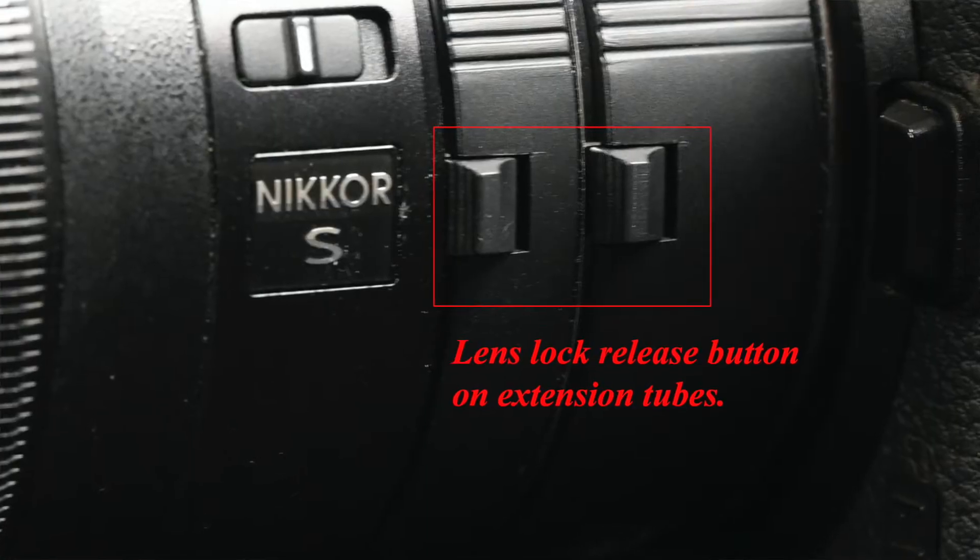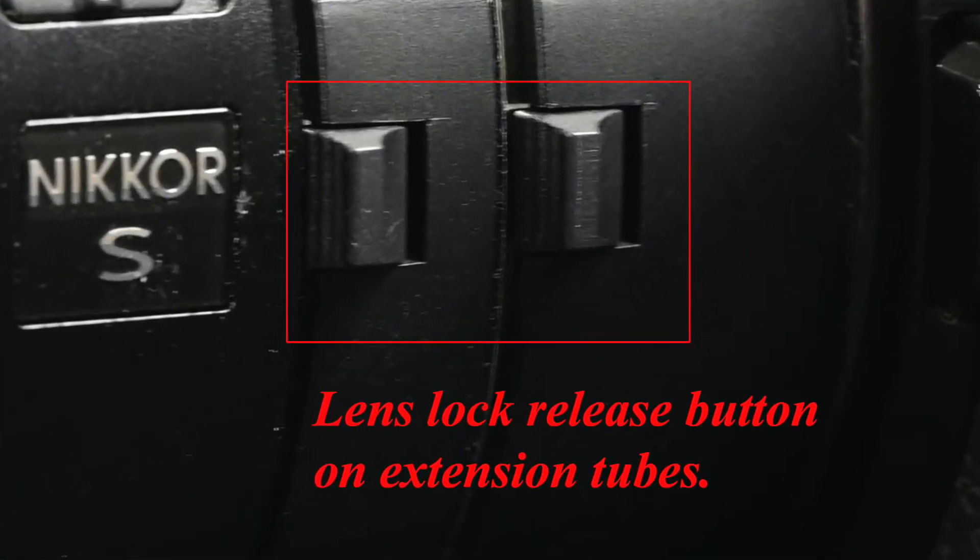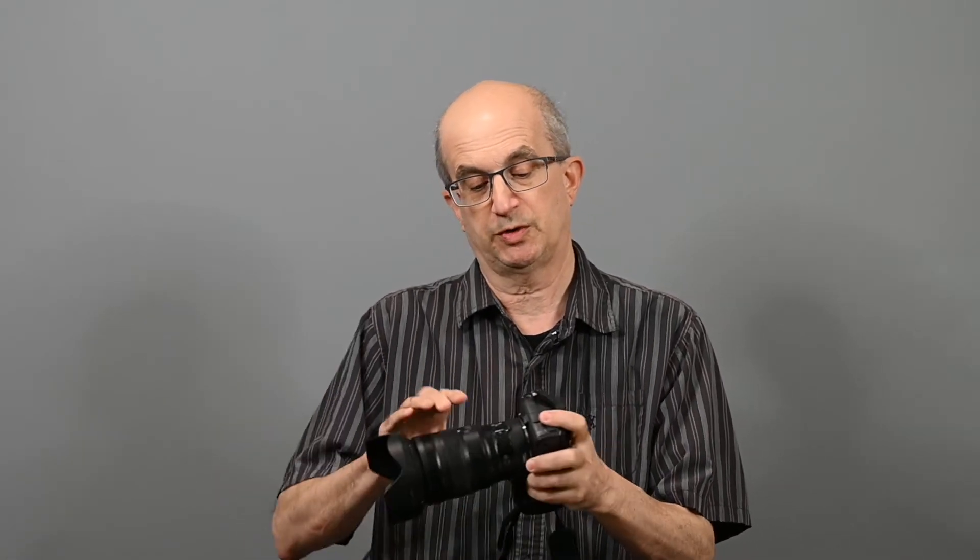One thing to keep in mind with extension tubes: they are designed for close-up photography. Once you add extension to the lens, you are no longer able to focus at infinity. Now let me show you how they mount. I have the 24-70. There is a lens lock release on the extension tube, so I'm going to remove the 12mm tube from the 20 — just like you would remove the lens from the camera. They mount exactly the same way. I just added 20mm. To add another 12mm of extension, press the lens lock release on the tube, mount the other tube, then mount the lens. Very simple.